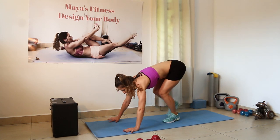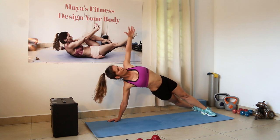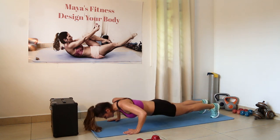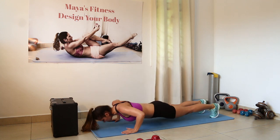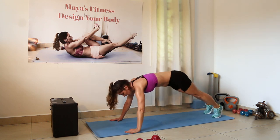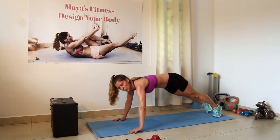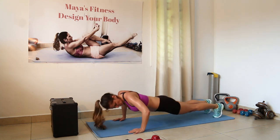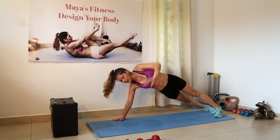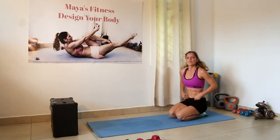Next up is push-up with T-rotation. Let's go — push up and open up. Strong push up. If you feel tired you can always go on your knees. Then open up. Have a little bit of break, then reptile dials into jump in.